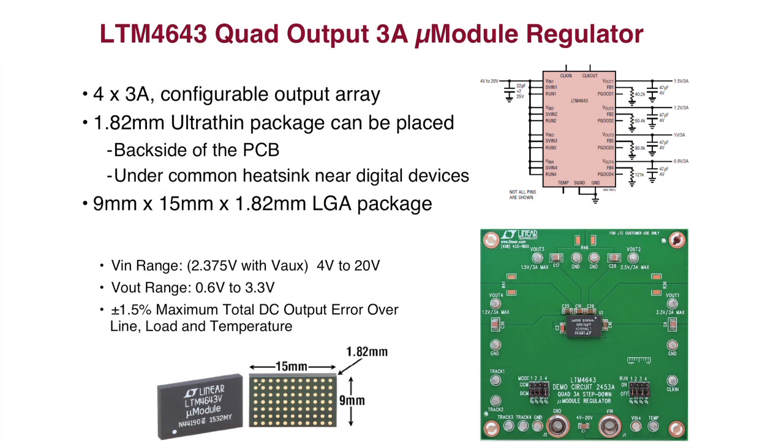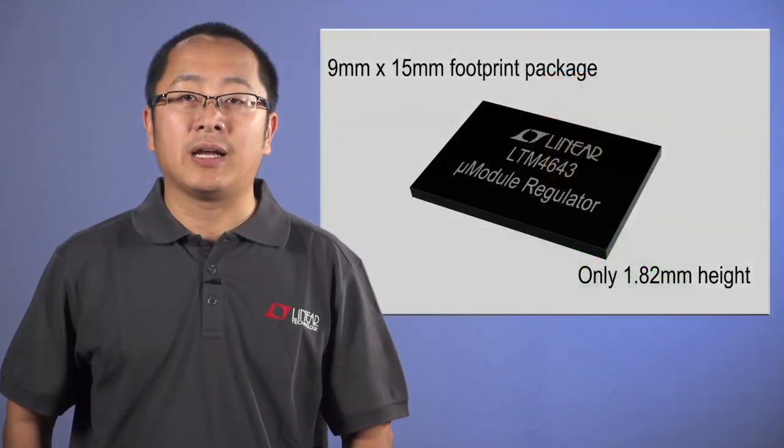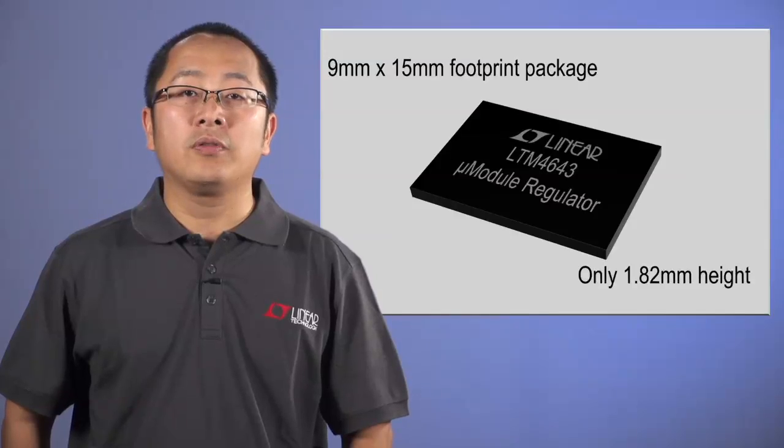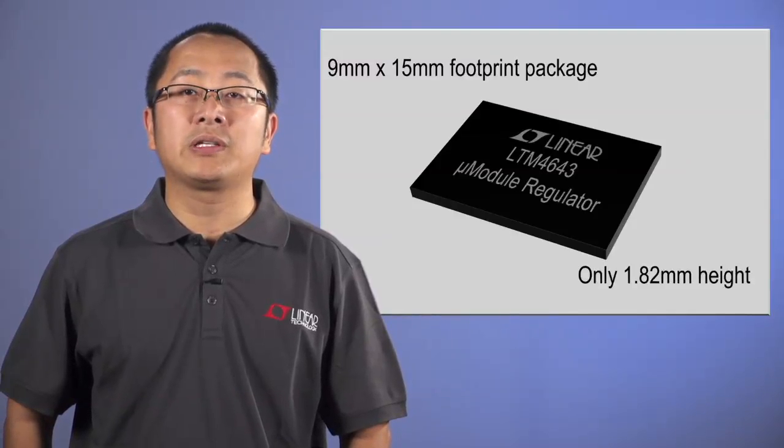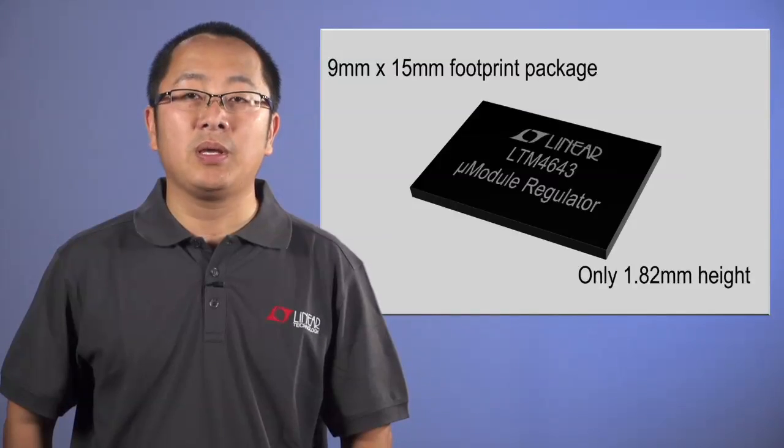The LTM 4643 is a new member of the UltraSLiM micro module regulator family. It is a quad step-down switching regulator. The input voltage range is 4V to 20V, and the output voltage range is 0.6V to 3.3V. Each output can deliver up to 3A. Designing with the LTM 4643 is easy, requiring only input capacitors, and for each channel an output capacitor and a resistor to set the output voltage. The package size is 9 mm by 15 mm, and the outstanding feature is its 1.82 mm package height, allowing it to be mounted on the backside of the PCB or under a heat sink.